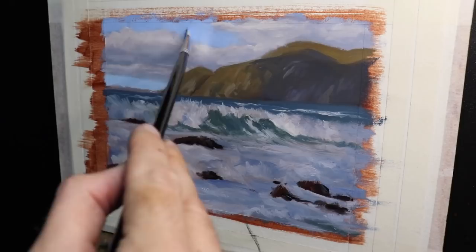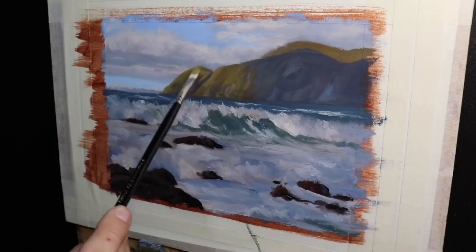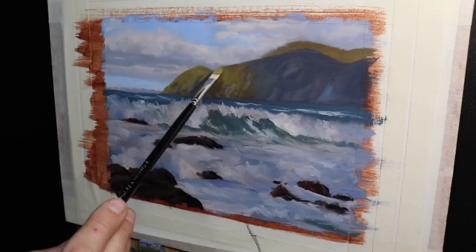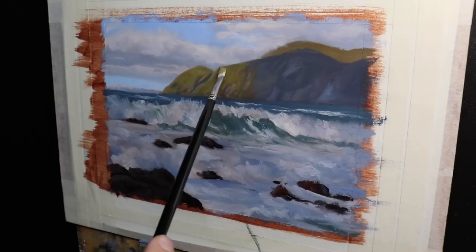I add some more detail to the cliffs by mixing in some lighter green hues. I'm making the value of the green lighter, using the same colors from the blocking-in stage — mostly a mix of yellow oxide with ultramarine blue, a little quinacridone magenta, and titanium white — but this time I've also increased the saturation a little by mixing in some phthalo green.